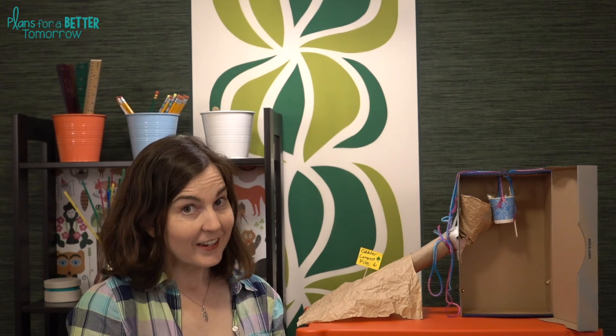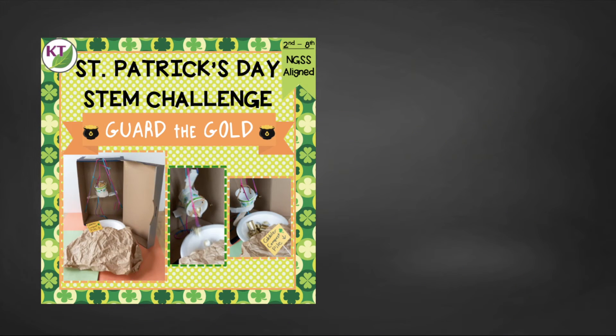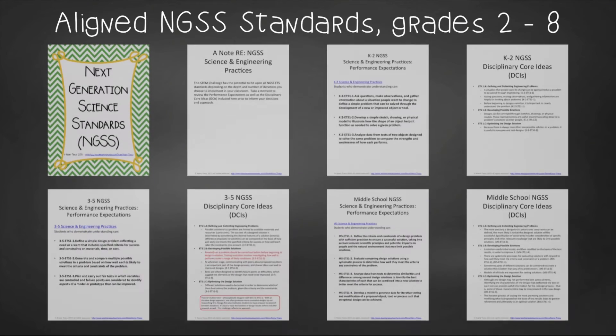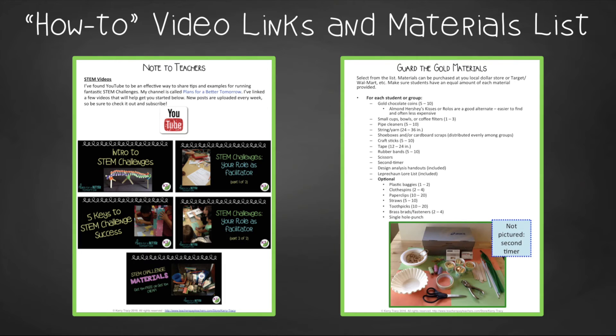So you are ready to conduct Guard the Gold in your class, but definitely take a second to check out the resource — there are a lot of extra goodies. Guard your time! This resource contains everything you need, including modifications for use with 2nd through 8th graders. You'll still need to gather the simple materials, of course, but the rest has been done. You'll get aligned Next Gen Science Standards, links to my STEM challenge how-to videos to help you get the most from each challenge, and the Guard the Gold materials list.